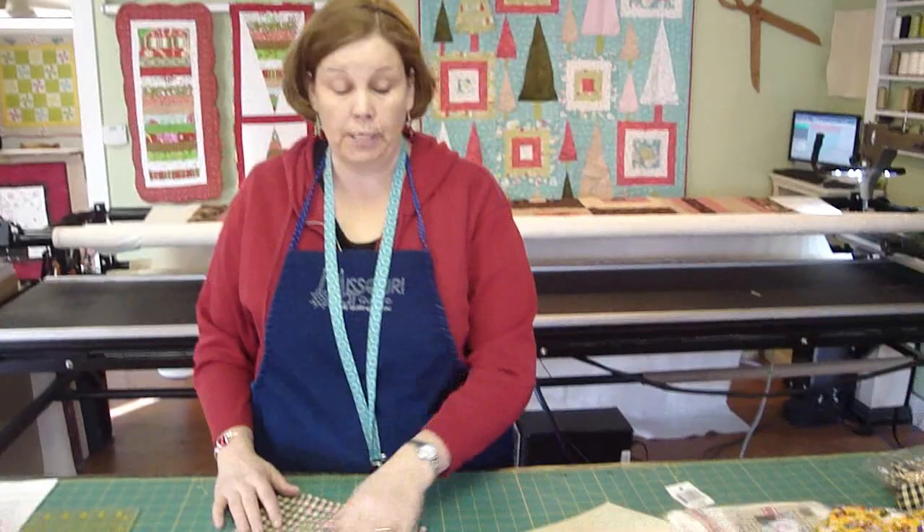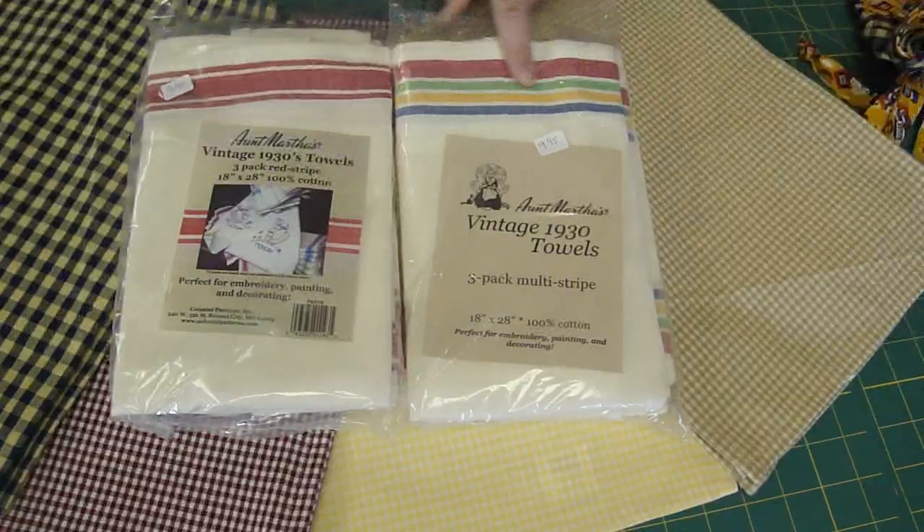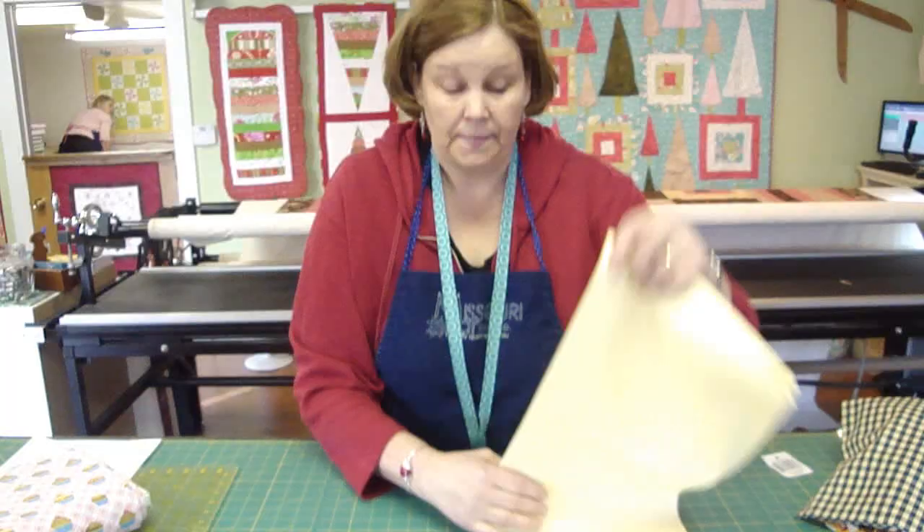The first thing we need to do with making our tea towel apron is to pick a tea towel. There are all kinds of choices available to us. There are even these darling vintage ones with the stripes on either side. Some of them are even multi-striped. They make a really cute apron. For this demonstration, we are going to use the yellow tea towel because it will be bright, sunny, and cheery — good for your kitchen.